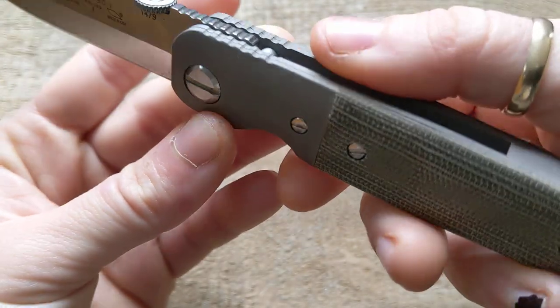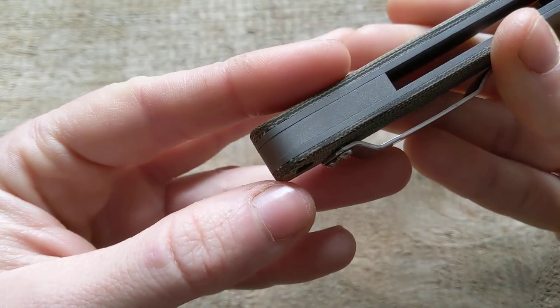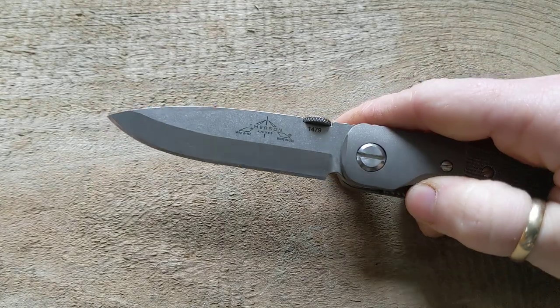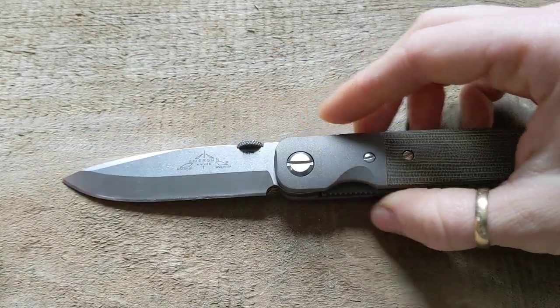It's honestly stunning. Everything got bead blasted. We have a titanium backspacer here. This will be the testing knife for December.